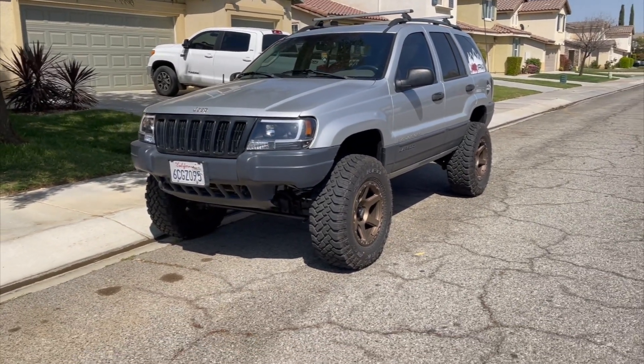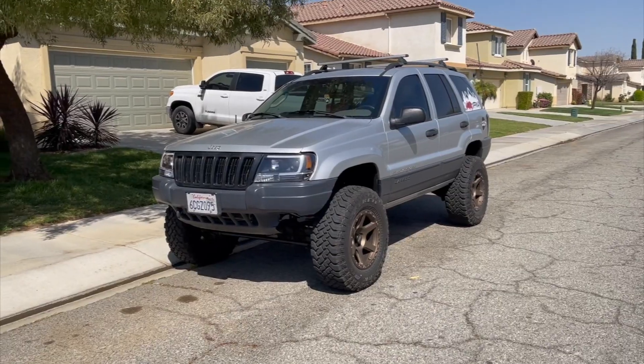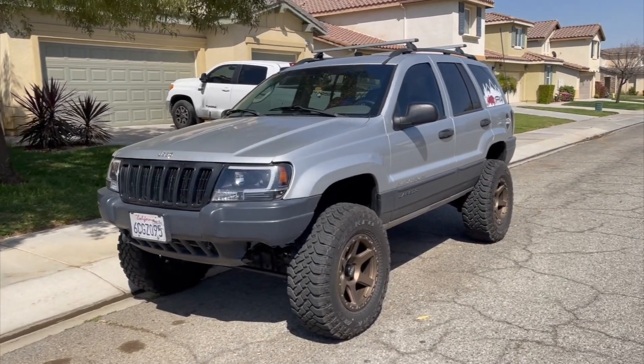On the Jeep WJ compared to other models, there are a lot of products out there, so it's a little bit cheaper to find parts. But compared to other Jeep models, the WJ is really expensive, and that's why I've been contemplating making this video — because I've been buying more and more parts.